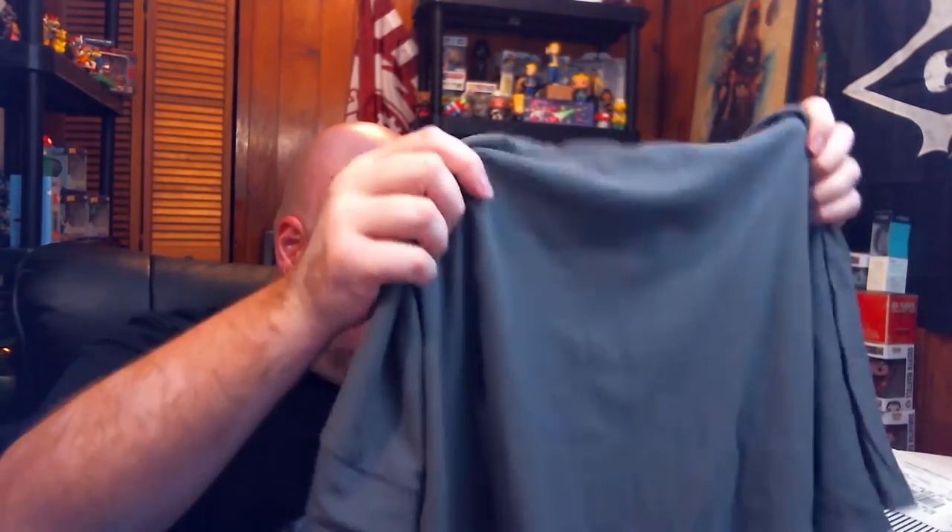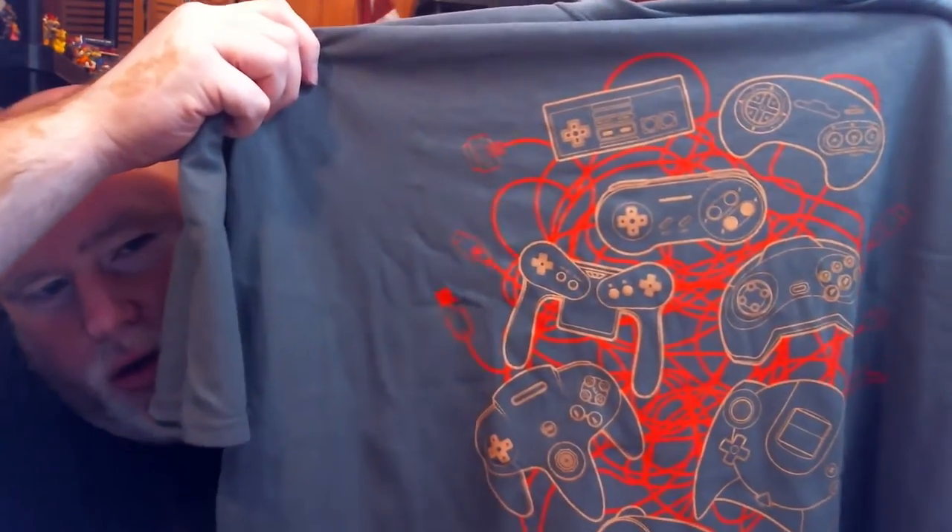Oh, look at that t-shirt! Let's do the t-shirt first. This is a controller t-shirt. Check this out — I see a Super NES, I see a normal NES, look at the N64, there's a Dreamcast controller, there's a GameCube controller. I'm trying to think of a couple others, but that is a cool flipping shirt.